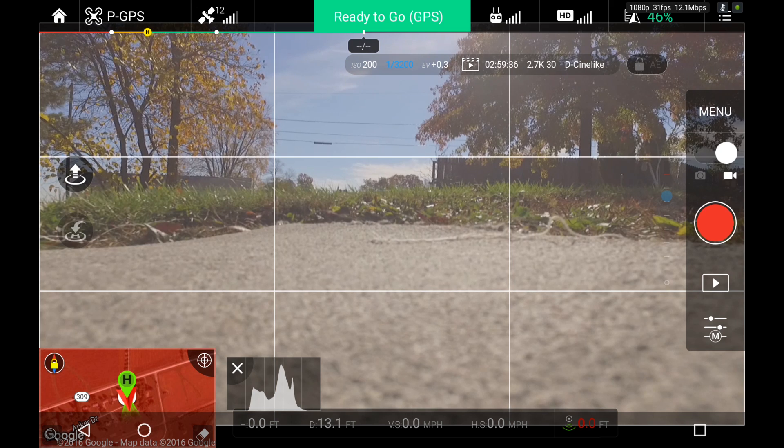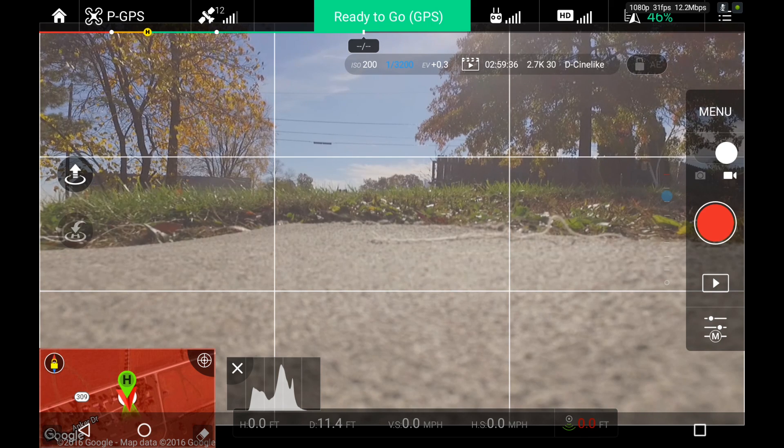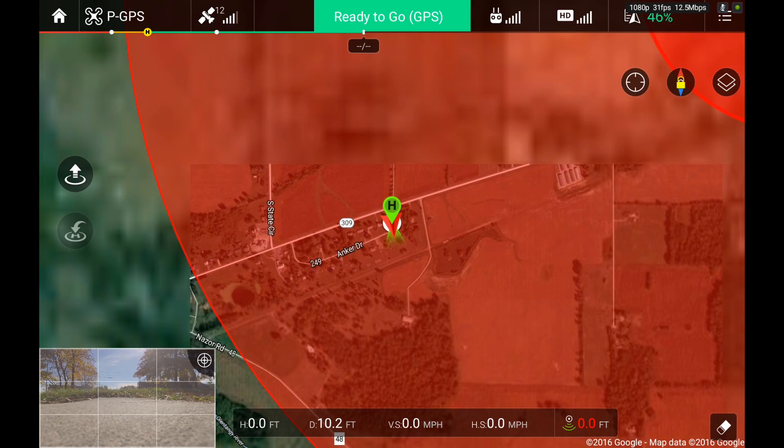This first flight will be with the Phantom 3 Pro. Don't flip out that I'm in the red — I am within five miles of a helipad from Medflight, and I am in contact with them whenever I fly. They tell me that as long as I'm not within one to one and a half miles, I'm cool as long as I keep it below about 200 feet. I usually just pop up over the trees and go back in there to get some video and practice.